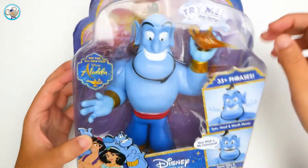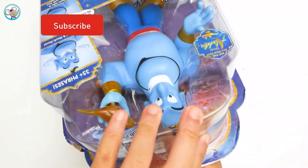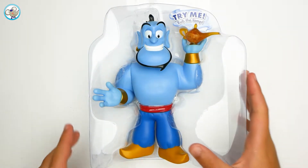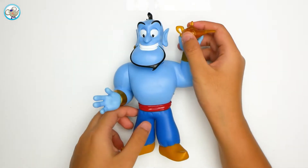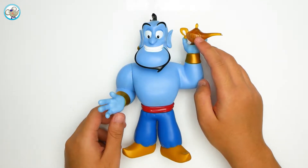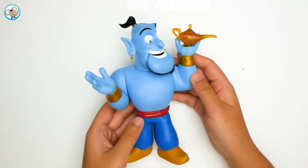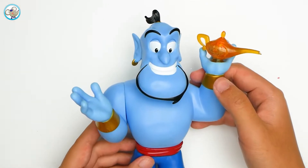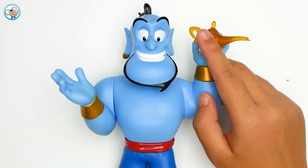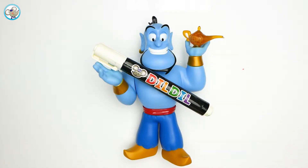Hi guys, today we are going to draw with Genie from Aladdin. Hi Genie! He's in the box, so let's make him get out from the box. There is a tie, so yay, finally he is out of the box! Hi Genie, let's make a wish. I'll do my best but I'm not making any promises. A fulfilled wish coming right up! Let's say hi to Dill Dill, Genie.